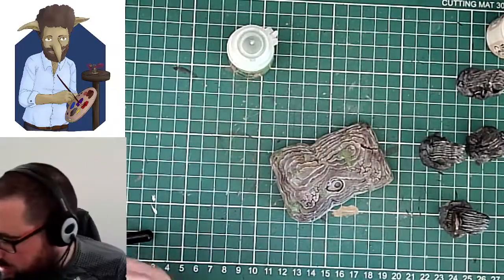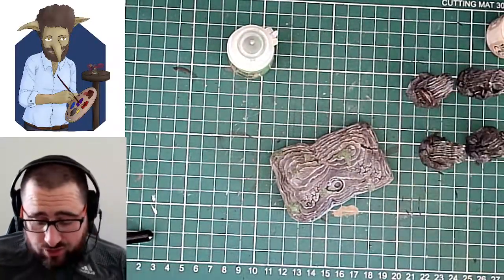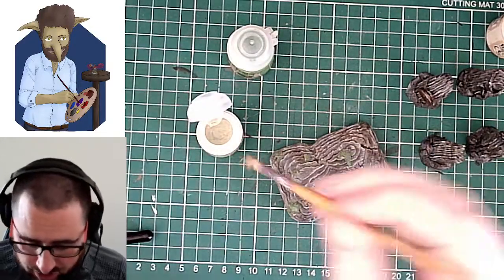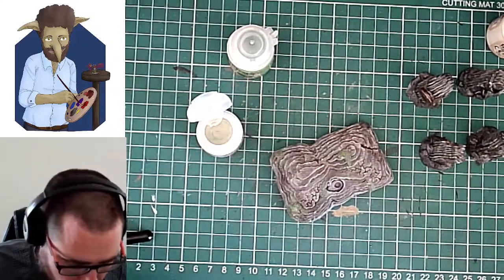What I will do is add a little bit of Nurgling Green over the top, just to kind of balance out some of those greens and then give it a wash. I'm going to live dangerously and use the same dry brush and just go for it, because it's all on the same area and the same general colour palette.